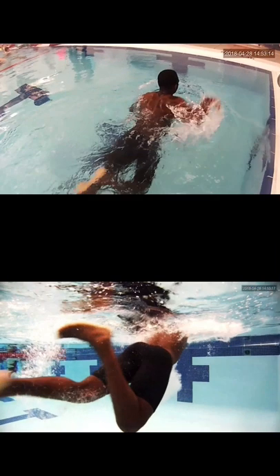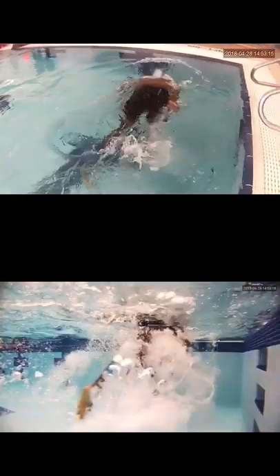You can also see when you're kicking your legs how bent your legs are — you're kicking from the knees, kind of doing a bicycle kick. And we'd like to kick from the hip flexors.